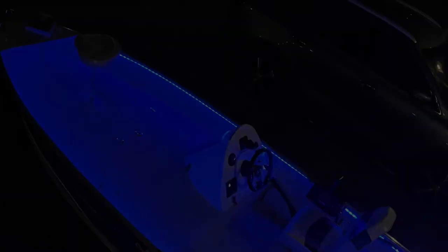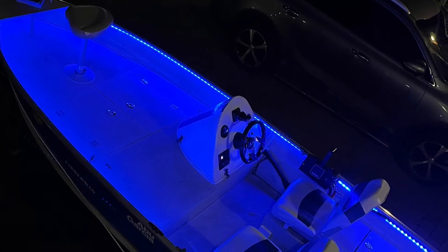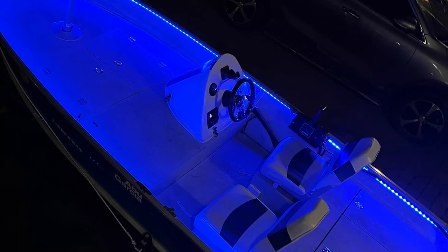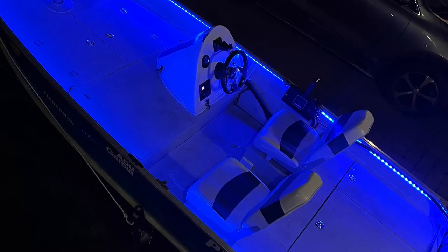Hey guys, welcome back to my channel. Today we're going to look at how to connect LED lights on a boat. If you like to go out at night with your boat, this is a must-do project. Like usual, I'll ask you guys to like and subscribe — you guys have been great, thank you so much.